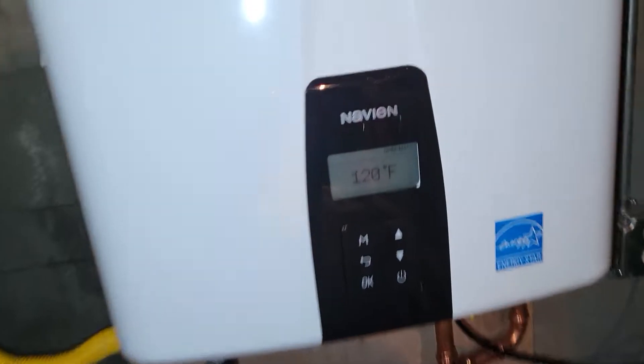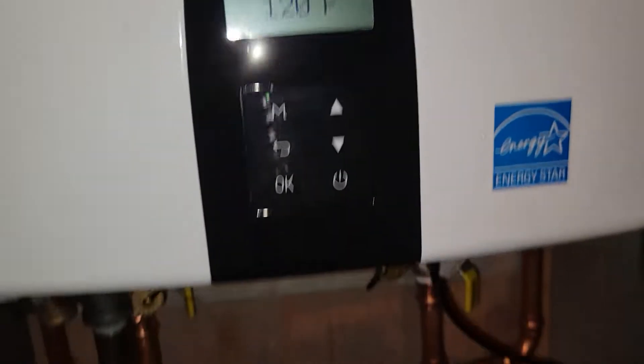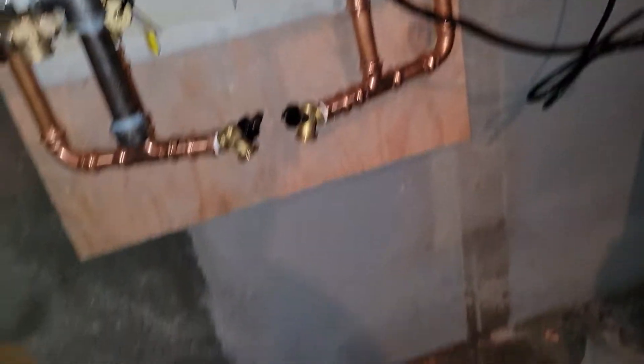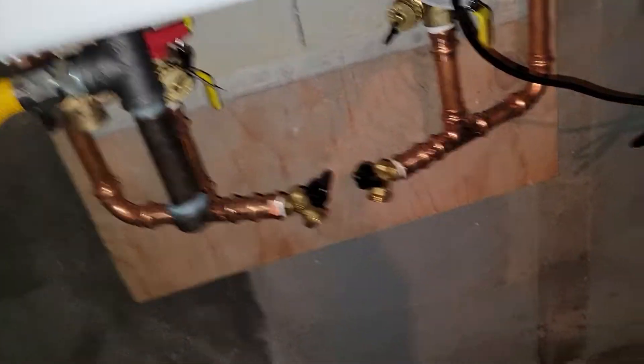All right, we reached this far, just tested it, it's working. One adjustment probably to do, maybe just one.